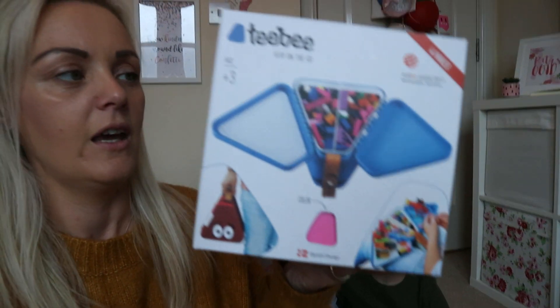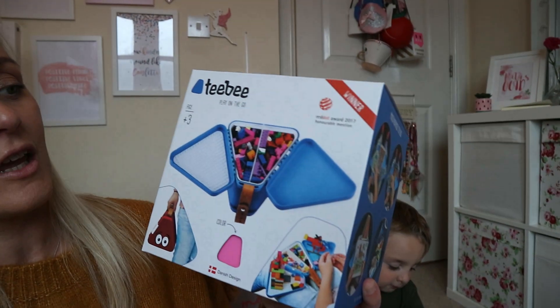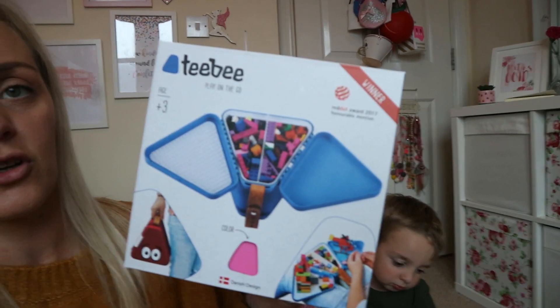Hi guys, welcome back to another one of my videos. Hope you're keeping super healthy and well. It is a rainy Saturday here but we're gonna venture out to IKEA today. What better time than to test out this new product that we've been sent, which is a TV box. It's like a bit like a pyramid, a triangle pyramid shape. It's a fairly new product called the TB box and it's to play on the go.